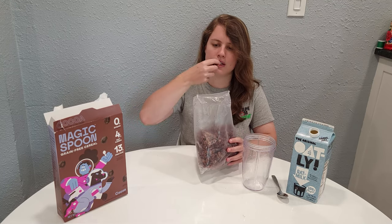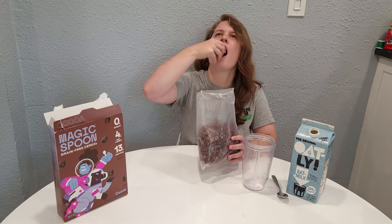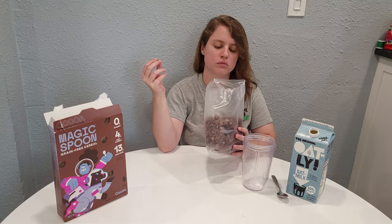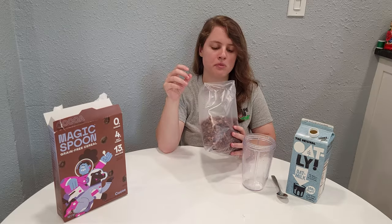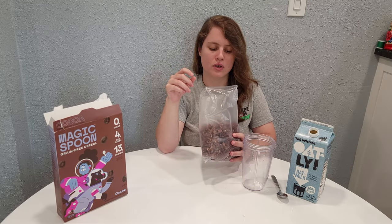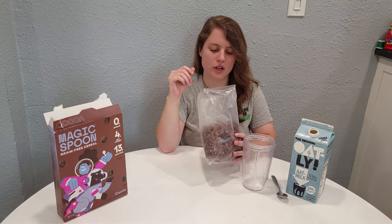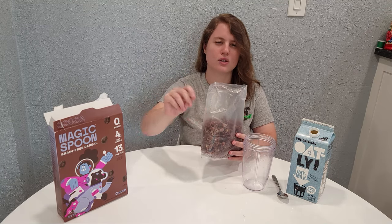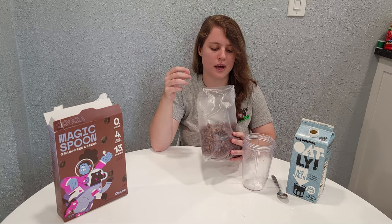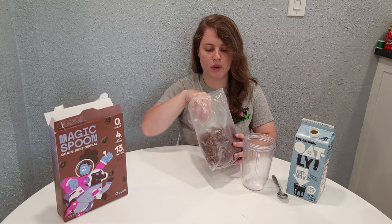They have a sticky coating kind of on the outside. Pretty good — very Hershey syrup vibes, or very hot chocolate, like a Swiss Miss hot chocolate or something like that. Pretty good.